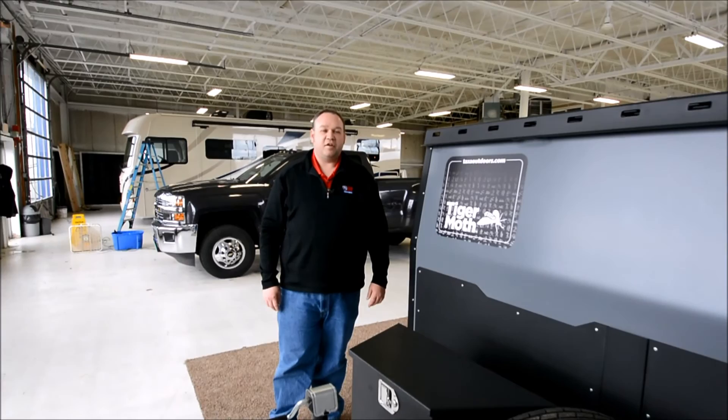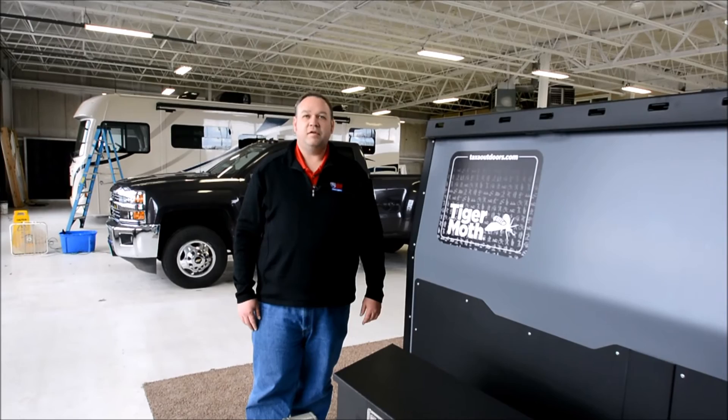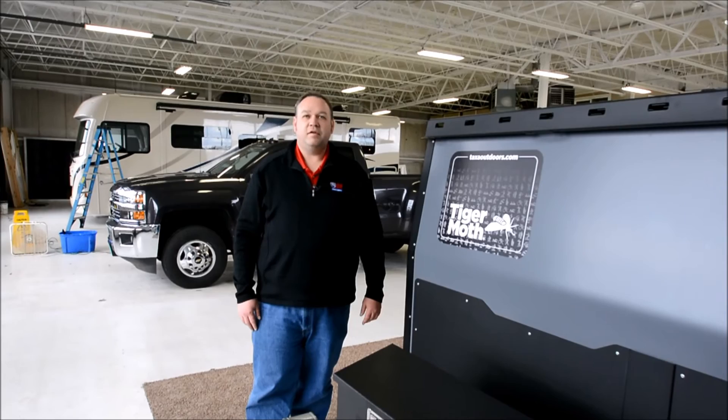I'm David with I-94 RV. You can visit us on the web at I-94RV.com. Give me a call at the store at 800-340-9500, or reach me on my cell at 262-332-0556. Thank you.